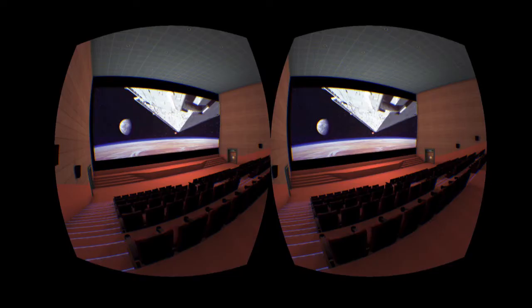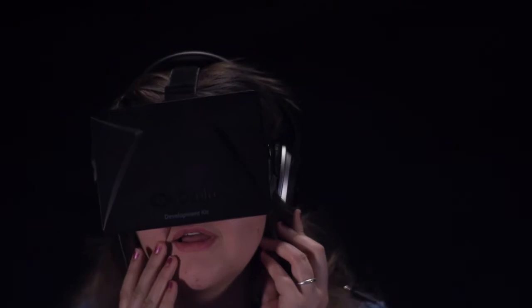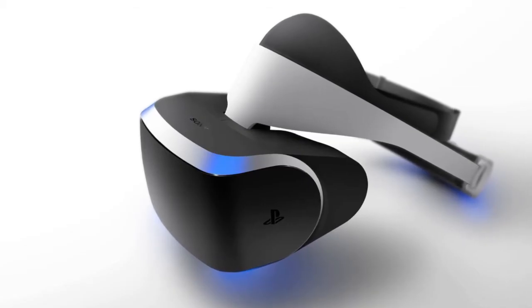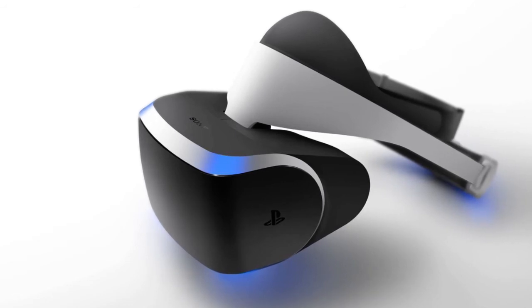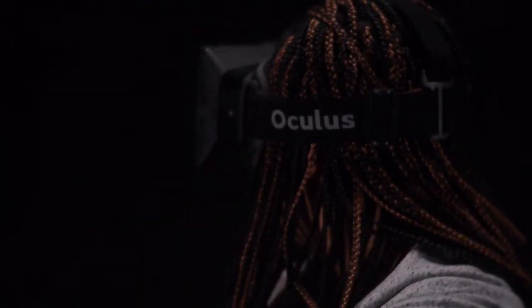The possible uses of the Rift are endless, from surgical and military training to an immersive movie experience. As the excitement surrounding virtual reality grows, so does the competition. Sony is currently working on its own virtual reality headset for the PS4, codenamed Project Morpheus. Revealed just weeks ago, Sony's take on VR already seems several steps ahead of the Oculus Rift.